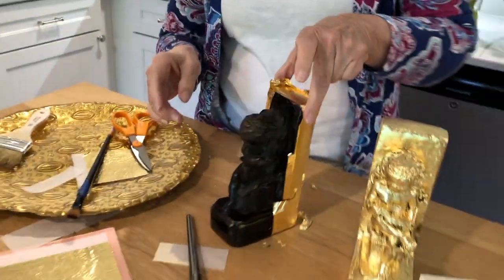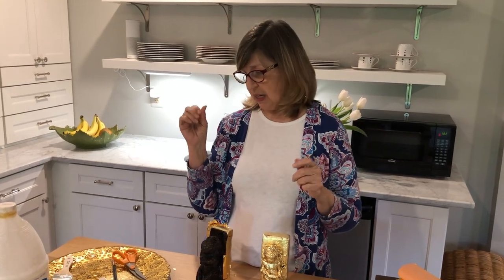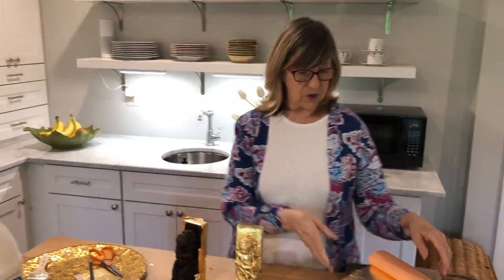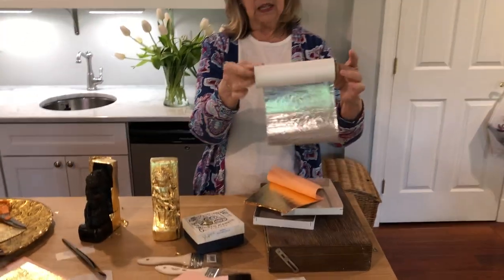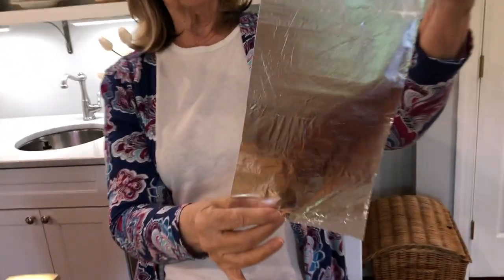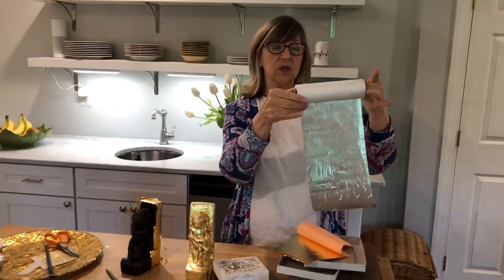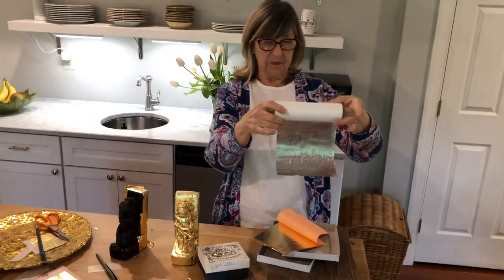Gold leaf like this would be great on a piece of furniture — you could do an inlay, the feet, carvings — very pretty. You can think of ceilings and walls too. You can get metal leaf in large long rolls. This particular one is aluminum leaf, which looks like silver leaf but is much less expensive, and you can use that on your ceiling or walls.